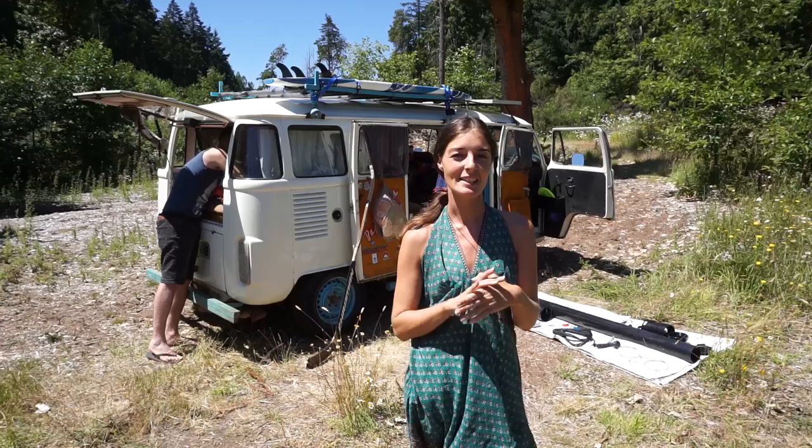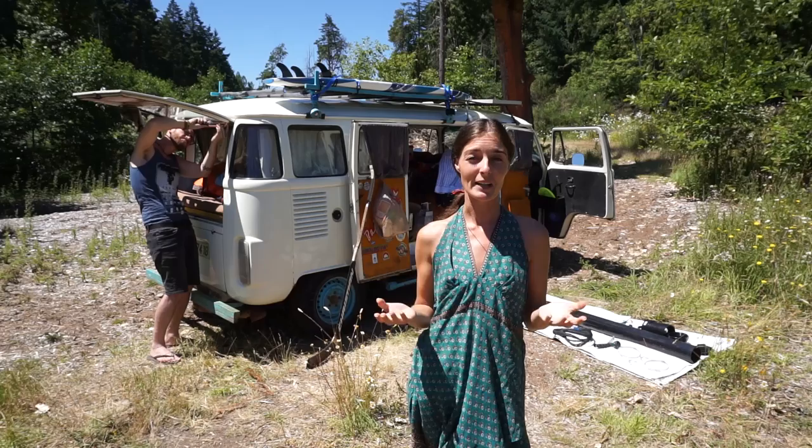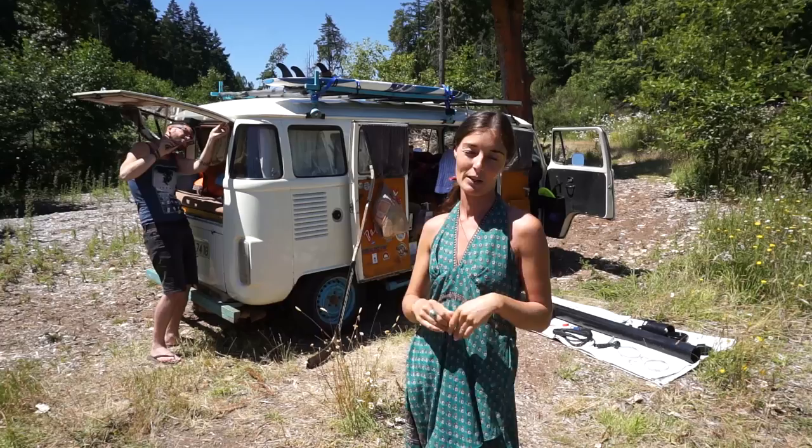Hi guys, welcome back to Combi Life. In today's video we've decided to do a DIY video about how to make a rack-mounted solar shower, because it is summer and a lot of you are about to go on your adventures or little trips away in your van, so we thought we'd help out with that.